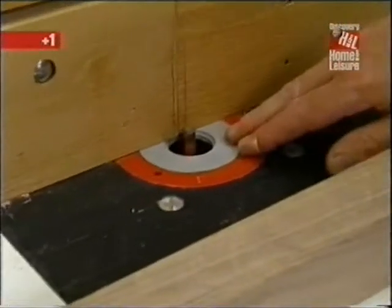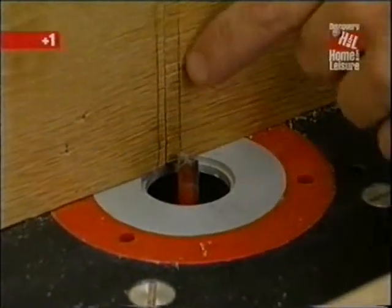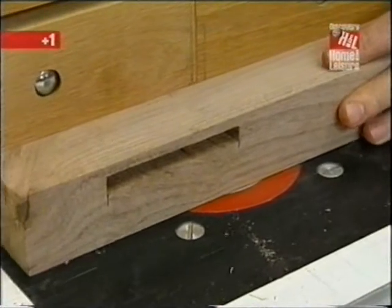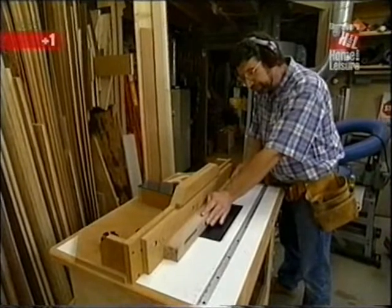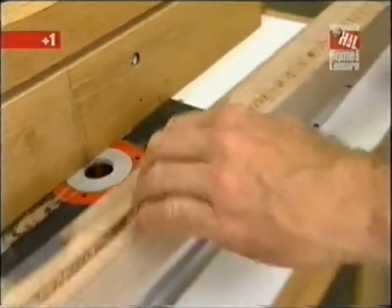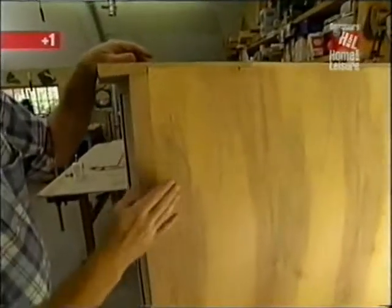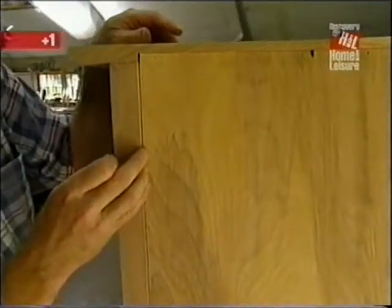To make the groove, I've installed a three-eighths inch straight cutting bit in my router table, adjusted the height to three-eighths of an inch, and transferred marks to show the leading and trailing edges of the bit. That allows me to drop the post onto the bit right in the area of the mortise, and when I reach the mortise at the other end I simply remove the post. Now let's look at the back of the prototype — the back is a piece of quarter-inch plywood recessed into the post, so we need a rabbet.